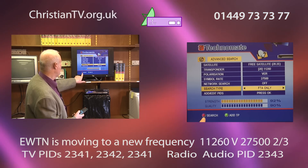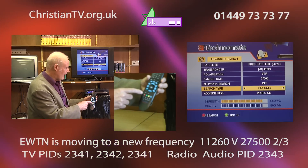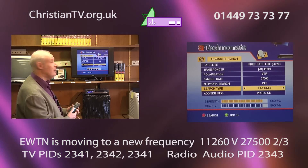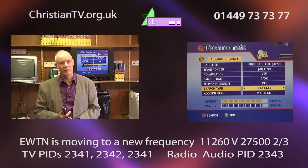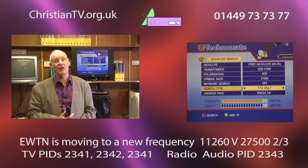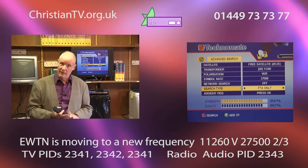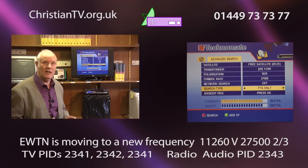Look for the green button on your remote — left of that is the red button. If you press the red button next to the green one, that will now search and should bring in all those channels. Just to remind Christians that on the EWTN frequency — the new frequency, which we call 11259V but the satellite correctly calls 11260 (a slight difference of one number) — on that frequency you also have Revelation and Gospel TV, so those are good Christian channels you'll get as well.